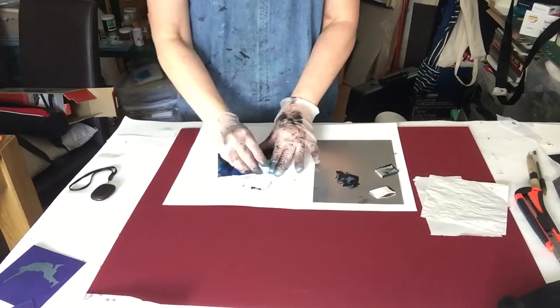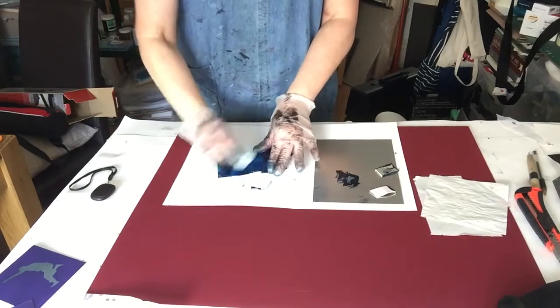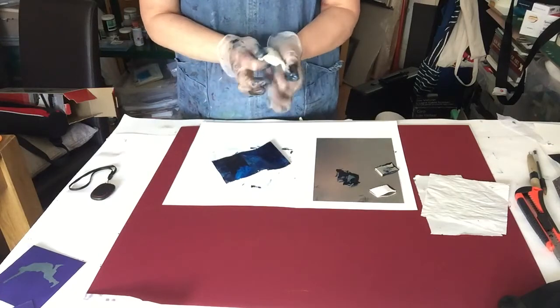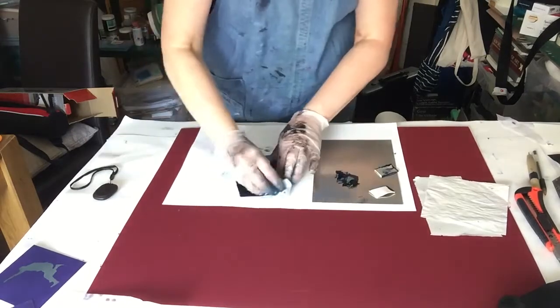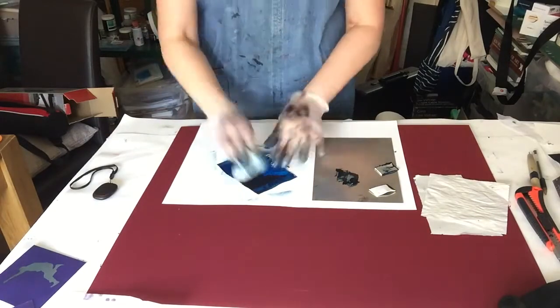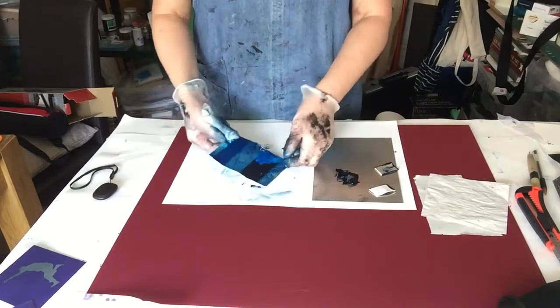But we're leaving the ink into any scores or scratches that you've created. So keep turning your scrim around — make sure it is a nice round ball — because what we're not wanting to do is take the ink out of those marks that you've made. Get it so that it's like a mid-tone.